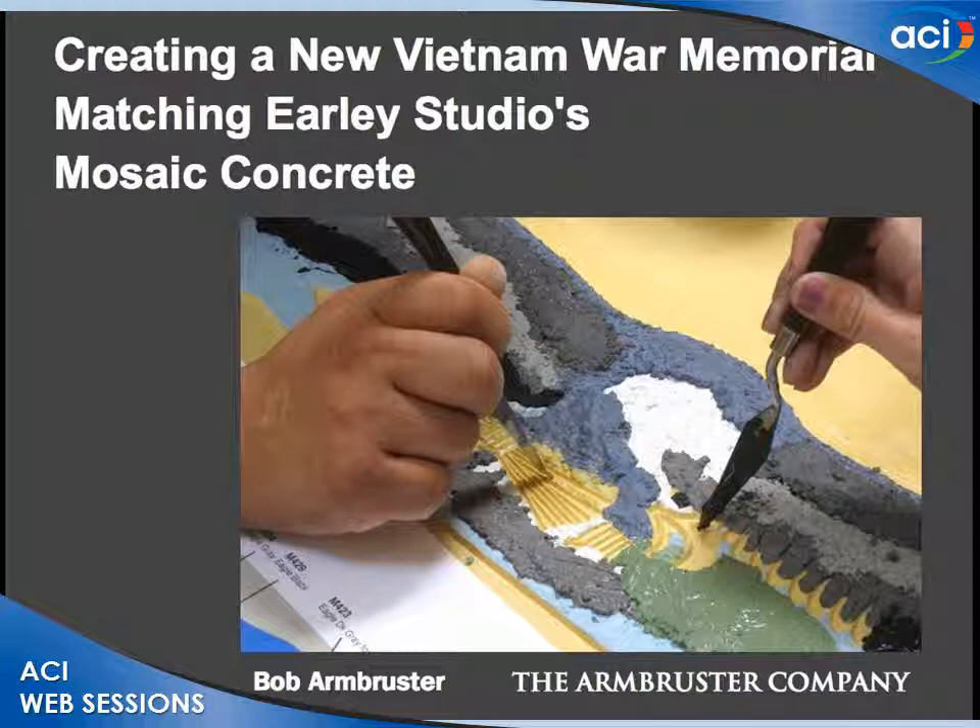Our next speaker will be the final speaker of the day. Bob Armbruster, who I've known for quite a long time, is president of the Armbruster Company. Bob specializes in the restoration of historic architectural concrete sculpture and artwork, especially projects by John Jay Early. As mentioned by Sid previously, Bob is considered one of the top experts in early concrete and construction, and is past chairman of ACI 124 Concrete Aesthetics. Today he will show us how mosaic concrete murals are made using traditional methods of the early studio.